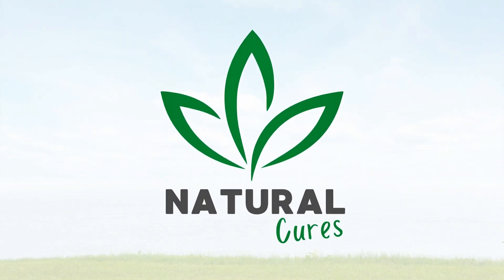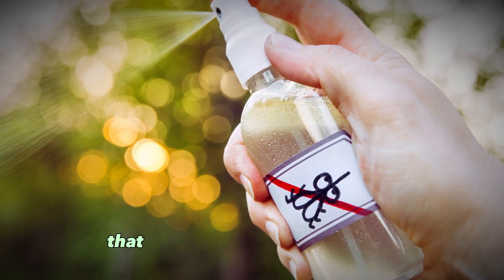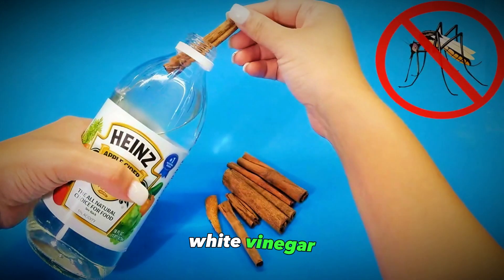Hey everyone, welcome back to my channel. Today I want to share an easy natural mosquito repellent recipe that you can make right at home using just a few simple ingredients: white vinegar and cinnamon sticks.